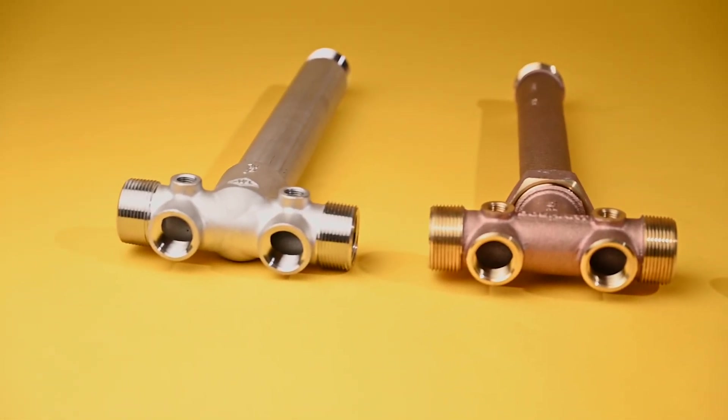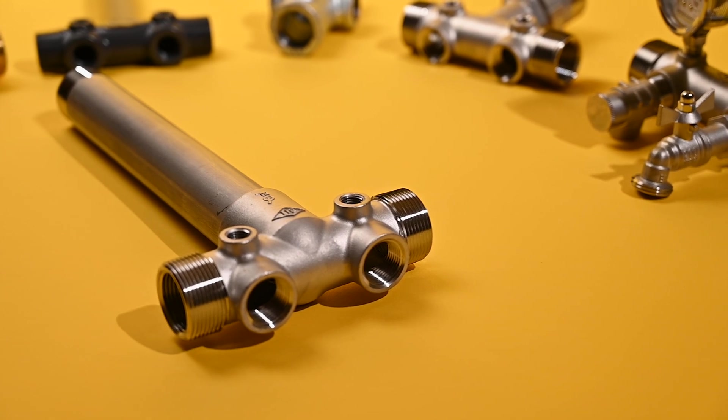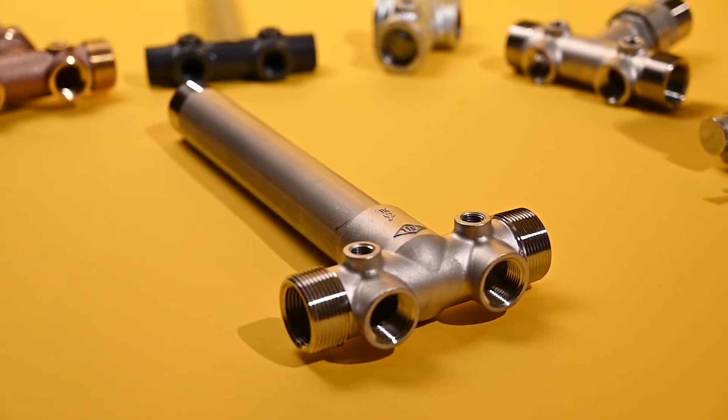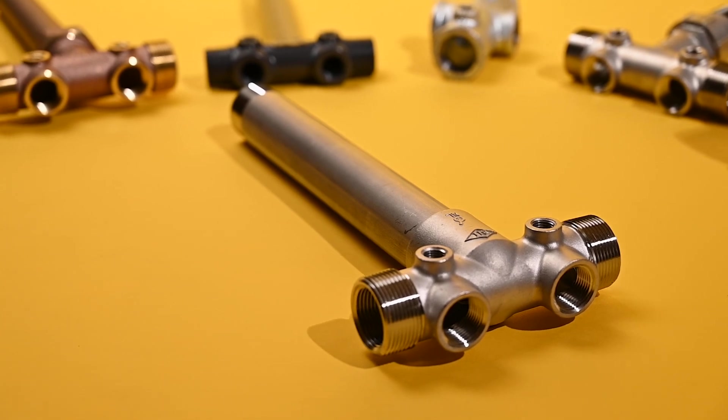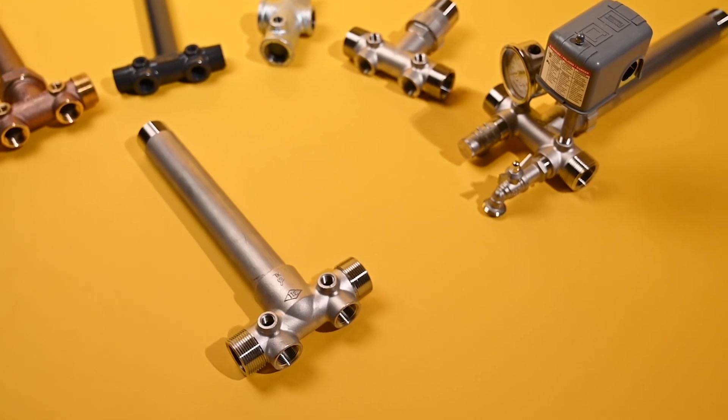Stainless steel tank tees are becoming more popular. They are typically cast from 304 stainless steel, which is extremely durable and very corrosion resistant. Unlike brass, stainless steel tank tees do not contain zinc, which could cause de-zincification in brass tank tees when being used with aggressive water conditions. Stainless steel tank tees also have a high strength tolerance, which eliminates any risk of stress cracking when threading into female connections.